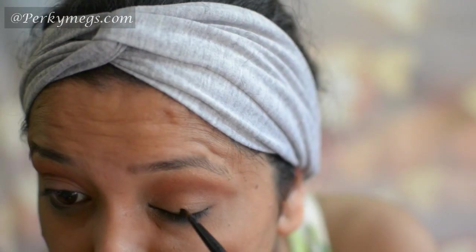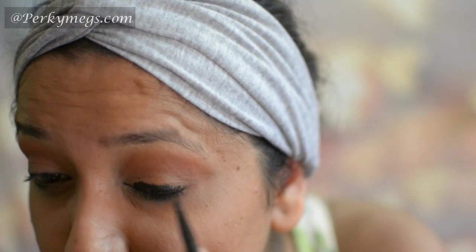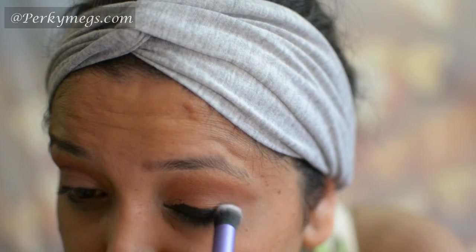Now I'll apply this Maybelline Gel Liner all over the eyelids to provide a base for the black eye makeup. Then I'll blend it with a Real Techniques brush.